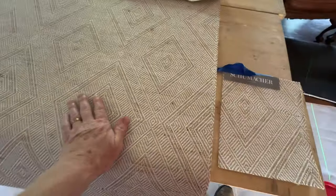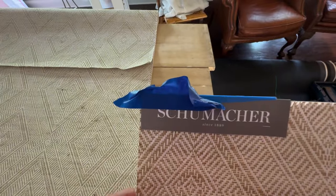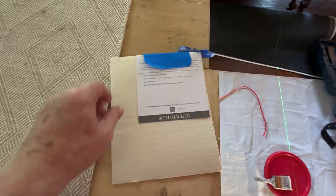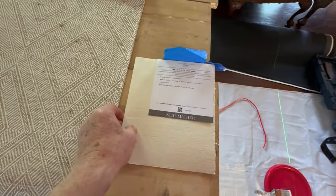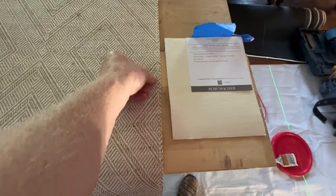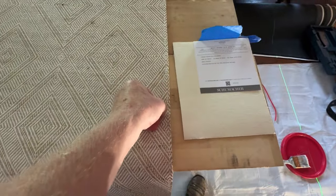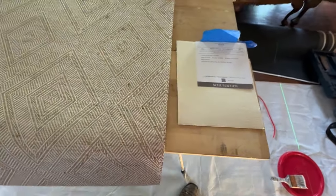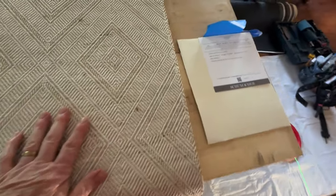Today we're hanging a Schumacher. This name scares a lot of paper hangers — not me, and don't let it scare you. Here's the problem: they don't give you trim lines.